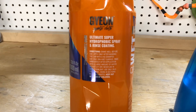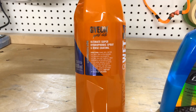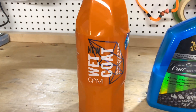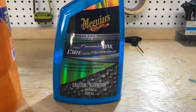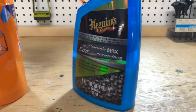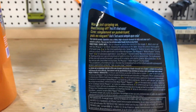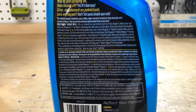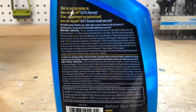A little bit of a label check here for you on both bottles. Both of these products are wet application type products for protection — so like a spray and rinse off, so to speak — although the Meguiar's states initially that you apply it, spread it, and then dry it.